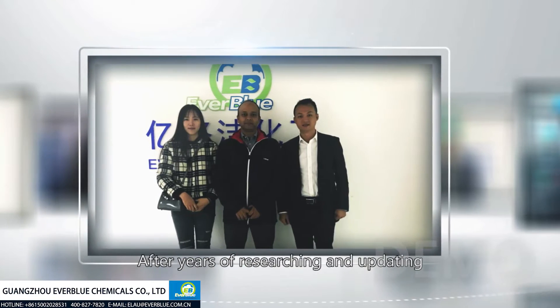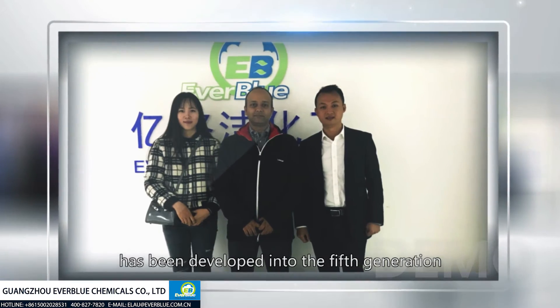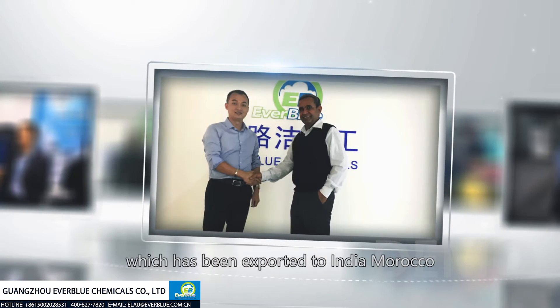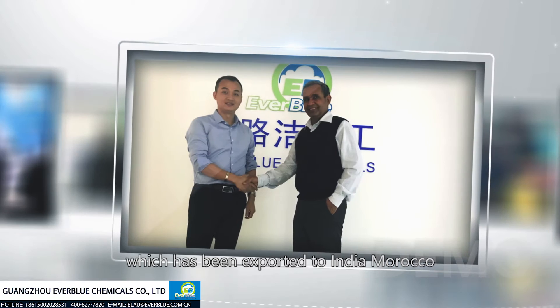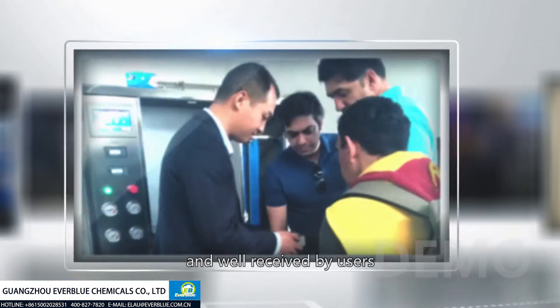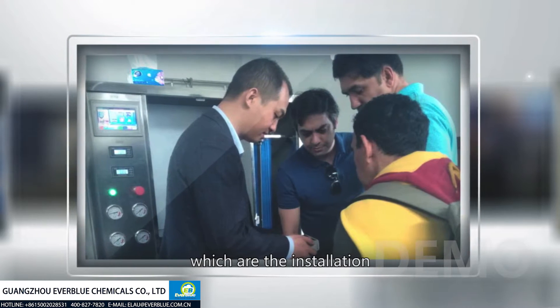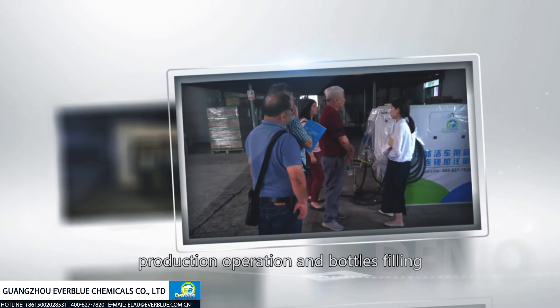After years of research and development, Everblue AdBlue production machine has been developed into the fifth generation, which has been exported to India, Morocco, Ethiopia and other countries and regions, and received great reputation from its customers. Now we'll introduce separately three parts, which are the installation, production operation, and bottle filling.